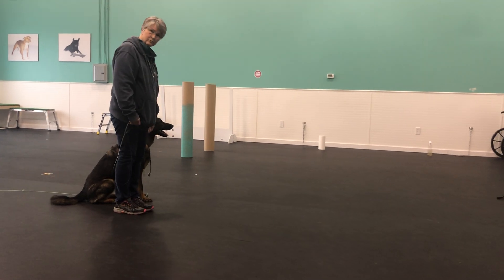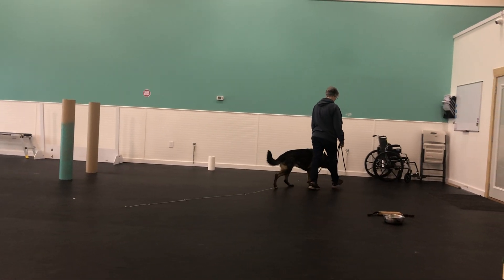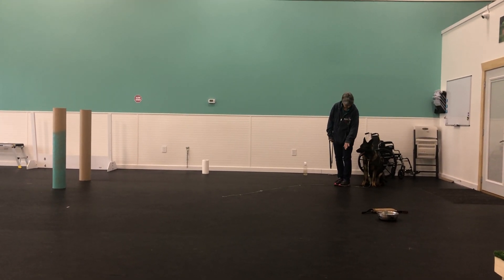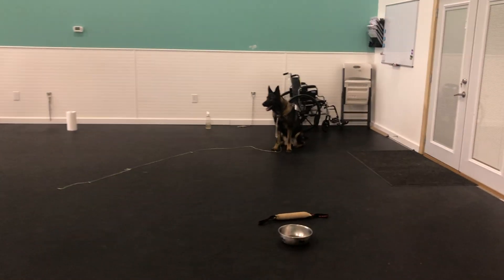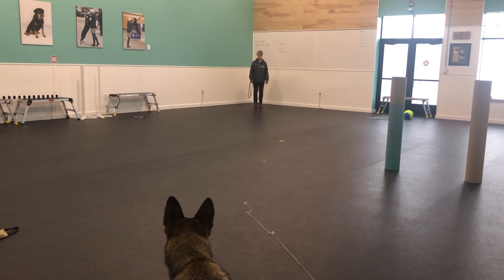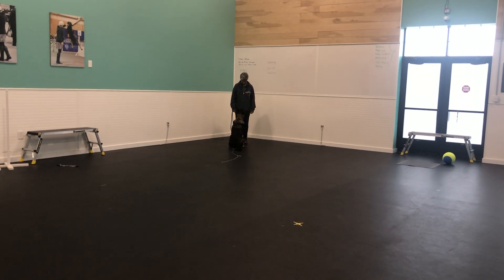Heel her off-leash over to the wheelchair, diagonally facing the other side of the room. Leave your dog and walk down to that corner of the room, leave about five feet behind you. Call your dog. Finish. Yes. Come on.